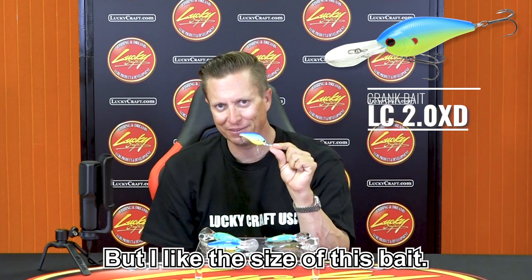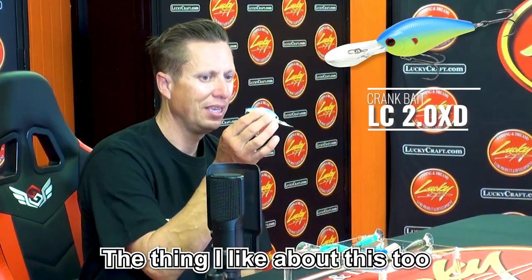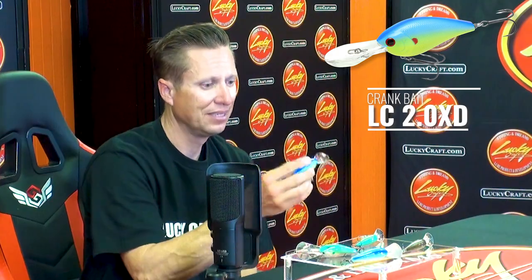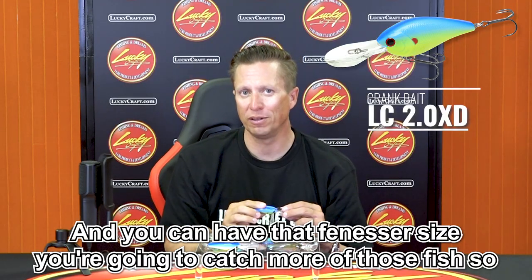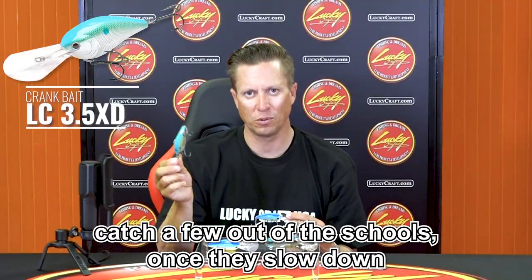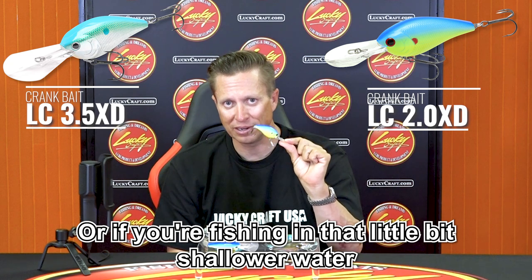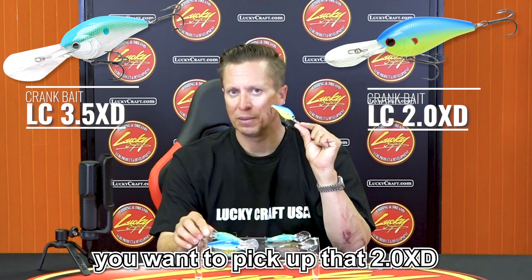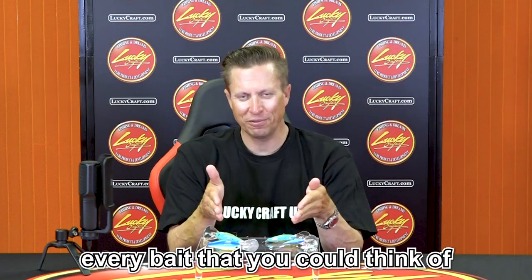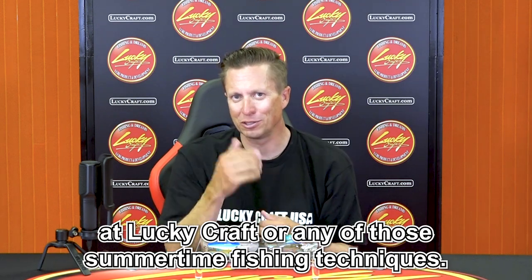I like the size of this bait — it's a very finesse-style crankbait. Based on the weight system in this bait, it's going to dive very quickly to get down to the bottom. And you have that finesse-ier size, so you're going to catch more of those fish. So summertime fishing to me is going to be the bigger bait to find those schools, catch a few out of those schools, and once they slow down, pick up that smaller one. Or if you're fishing in shallower water where the bigger one runs a little too deep, pick up that 2.0 XD and clean house. Every bait for every scenario — we've got it right here at Lucky Craft for any of those summertime fishing techniques.